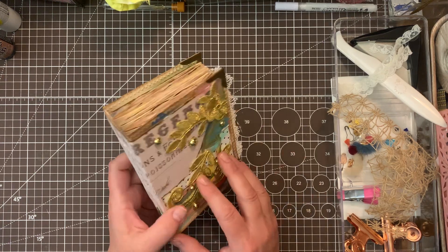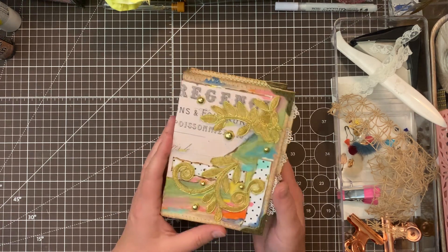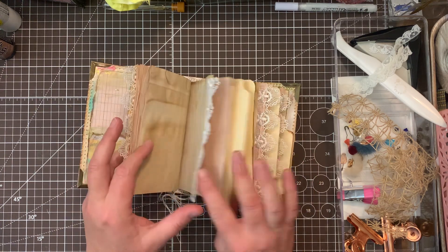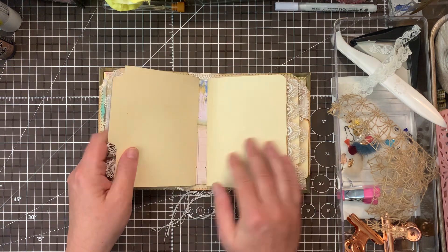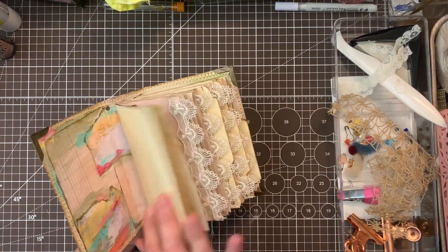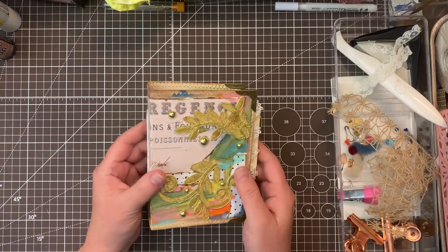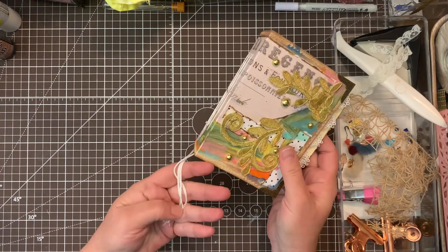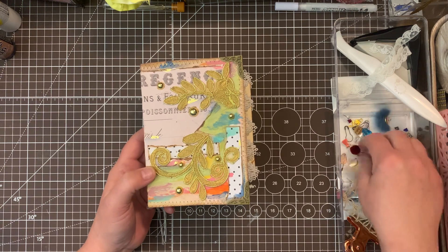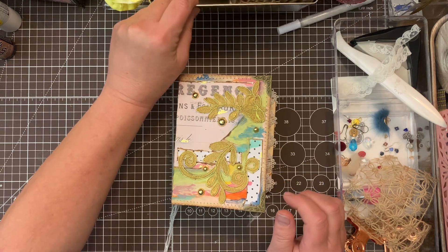I put the jewels on and I actually put the signatures in and stitched those in, and then I've added some file folders as signature covers which I'm going to be decorating. This journal has three signatures and I didn't want to put four because it's going to be really thick, so I'm going to add pockets. I've left the strings down because I'm going to add the beads from the BB Craft supplies on the ends, and I've picked out a few little odds and ends to add in.